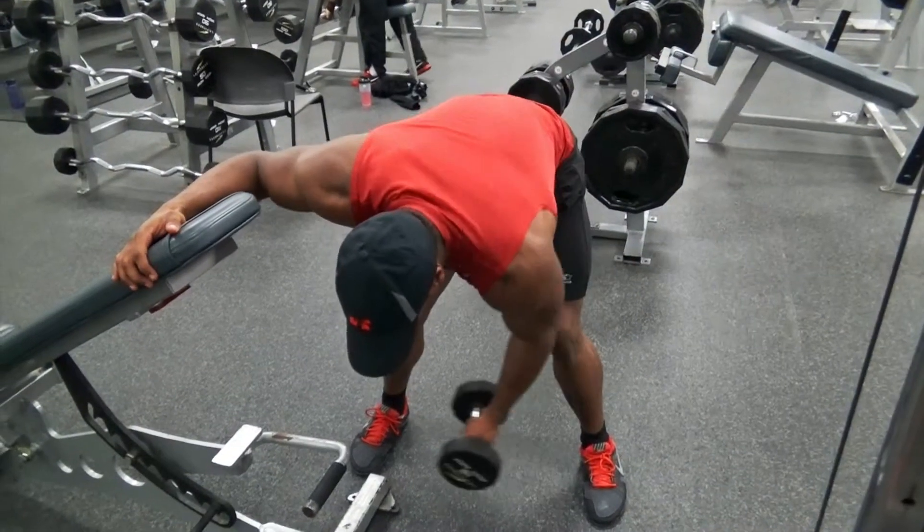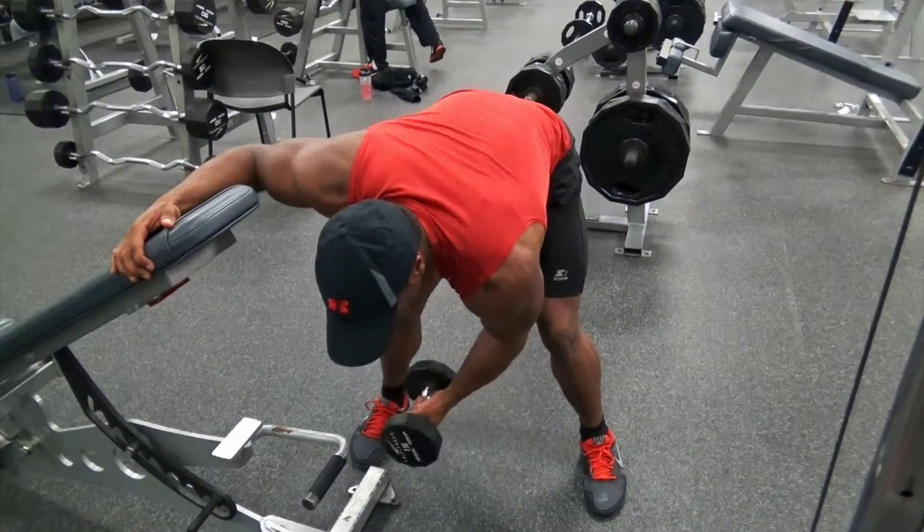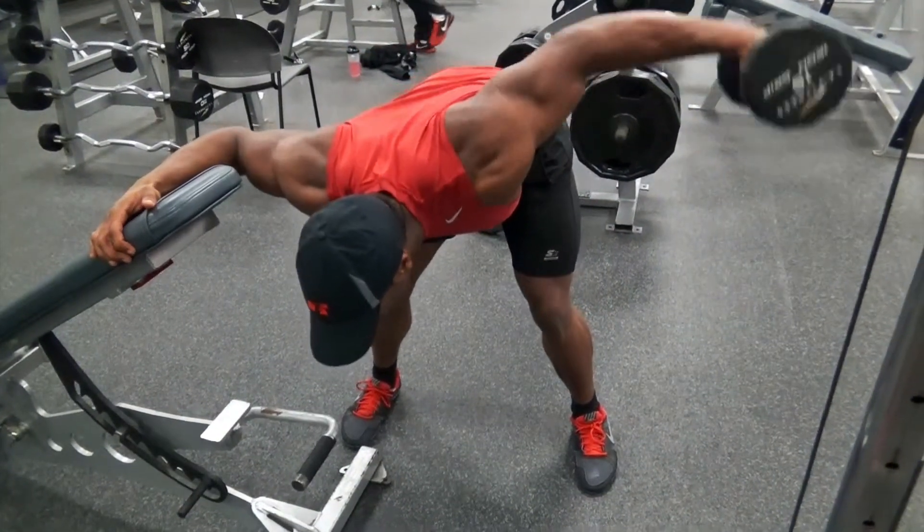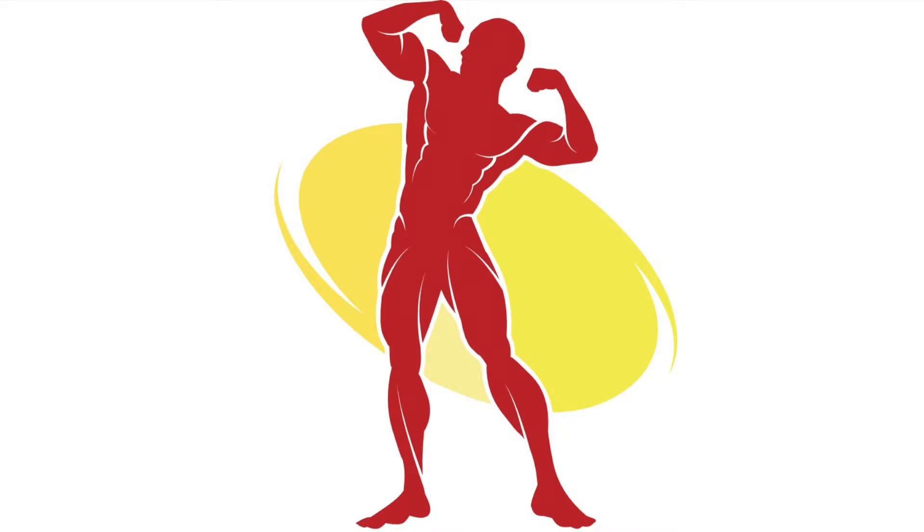Bring the weight in towards your stomach — you want to bring it all the way in like I'm doing here, because when you come up you do not want to use momentum at all. Just strictly your deltoid muscle. Bring the weight up and squeeze at the top like I'm doing here to get that full contraction. This has been eFitness with your bent-over side lateral raise.